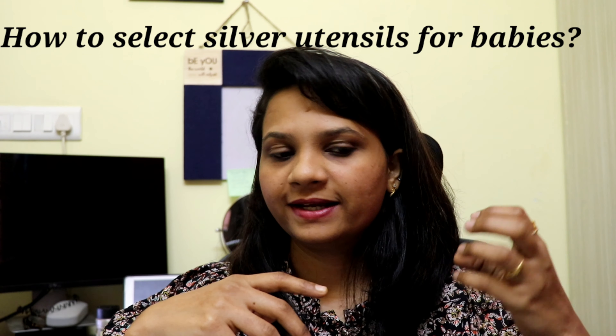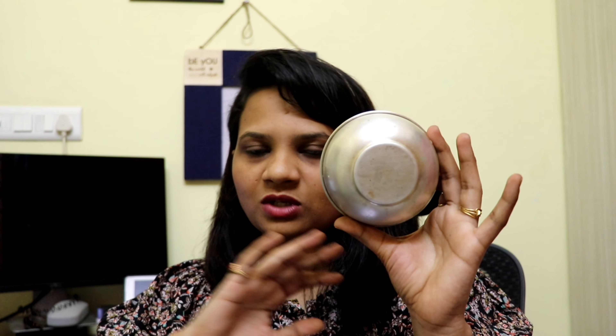If you want to select silver utensils, especially for babies, choose no design — completely plain. This is actually one my mom gave me. It's full plain, it's thin, it's the best. If there is no design, the air will not oxidize it as much. Just keep it simple, plain — you can use it. Just one baby spoon like this one.